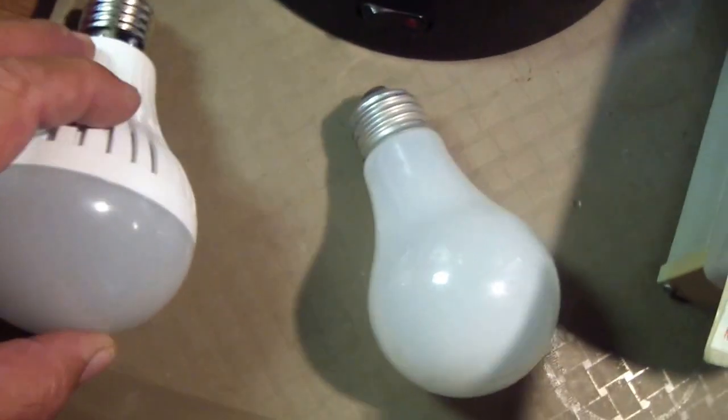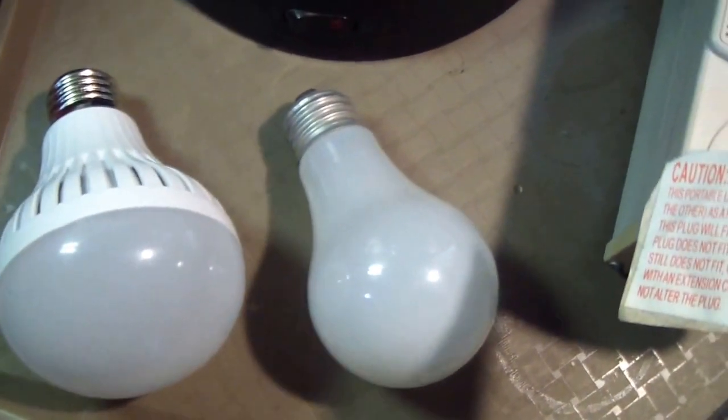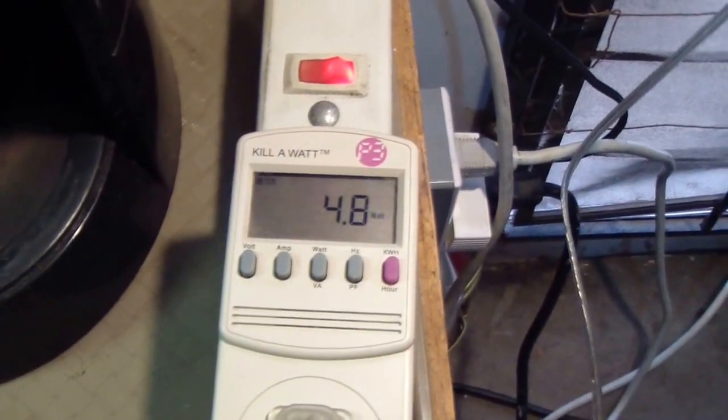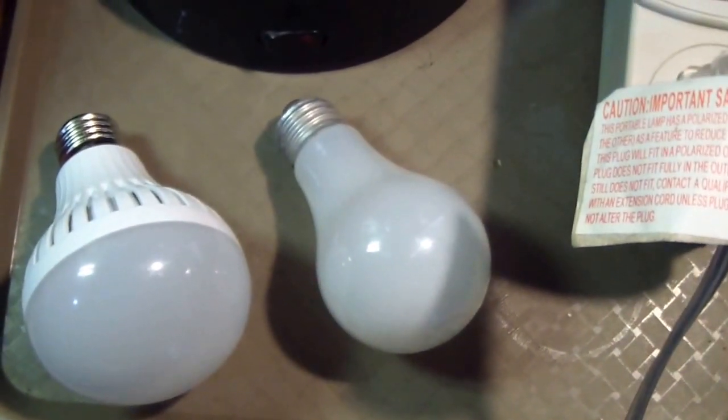I don't know how long they're going to last, but for the price I couldn't hesitate to buy them. Hope this gives you an idea of the LED lights — thanks for watching, bye.